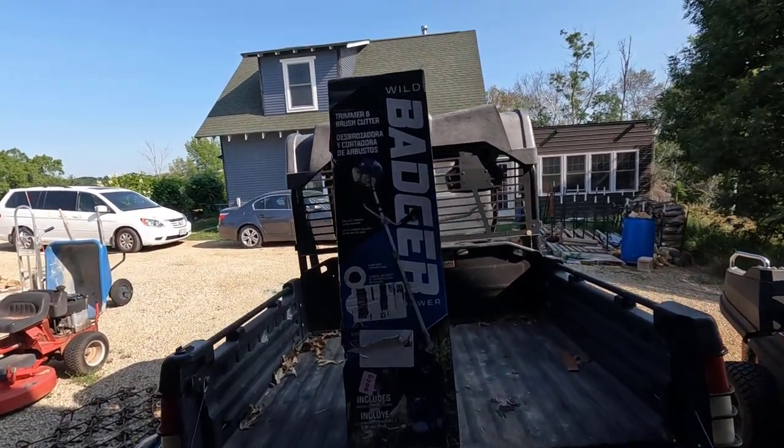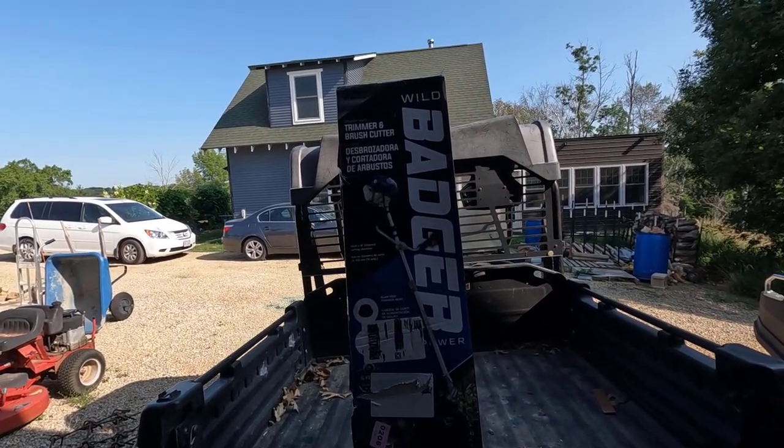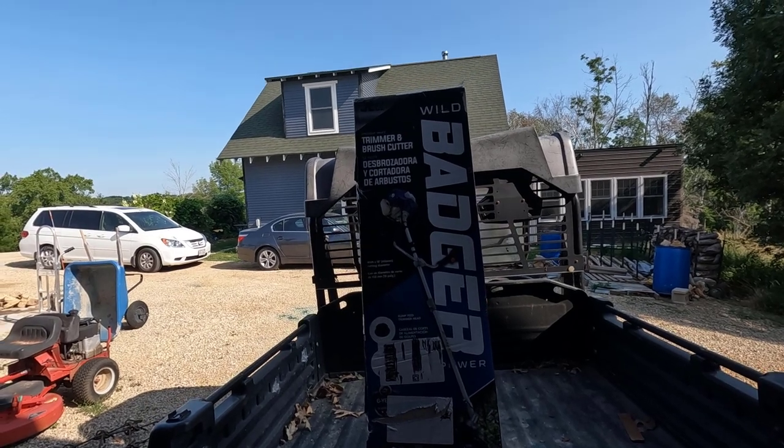Good morning, welcome to Planet Mojo. Today I'm going to review the Wild Badger Power 52cc Trimmer and Brush Cutter.